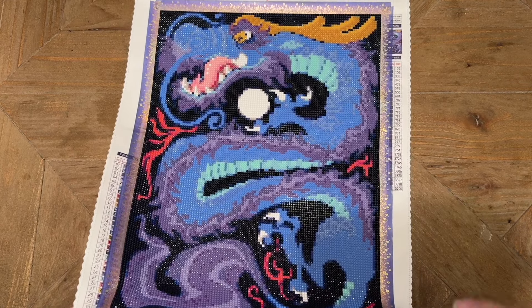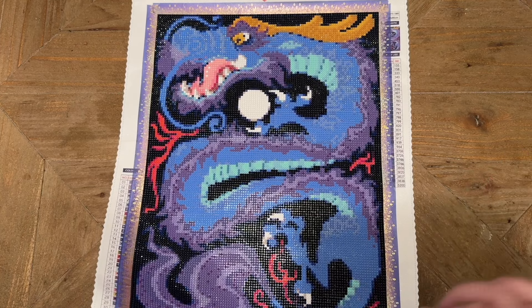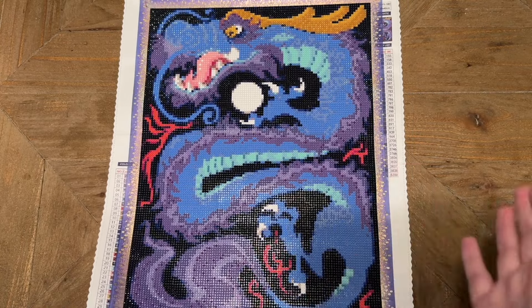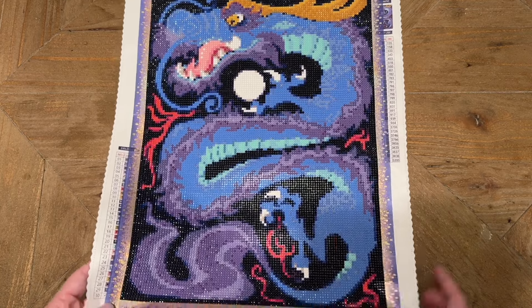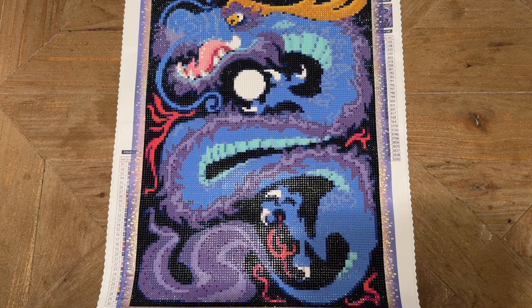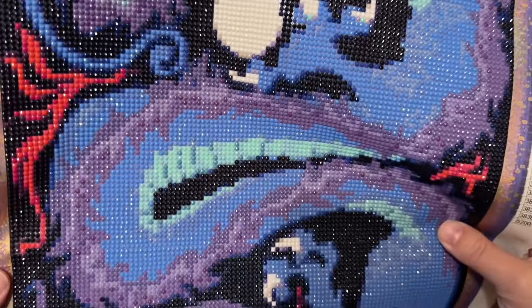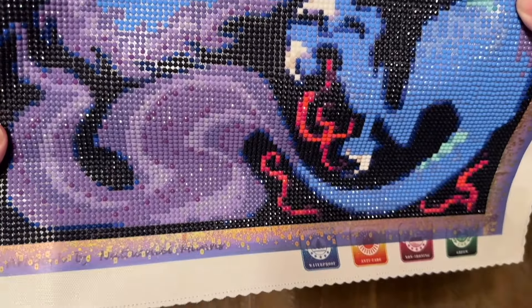I have completed one other kit from True Artist Diamond Painting — I don't remember the exact name but it was a fox and I absolutely adore how it turned out. I'll link that post-review in the description below. This dragon kit was actually one of, if not the very first kit True Artist Diamond Painting released when they opened, which I think was back in 2021 — one of the early small shops to open in the diamond painting world. They are still open though they sometimes put their Etsy shop in vacation mode, so I'll have their Etsy shop linked below.